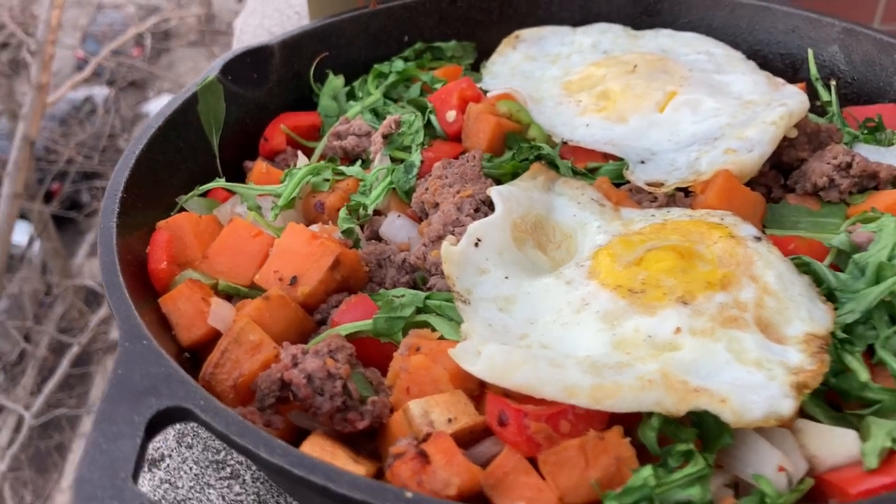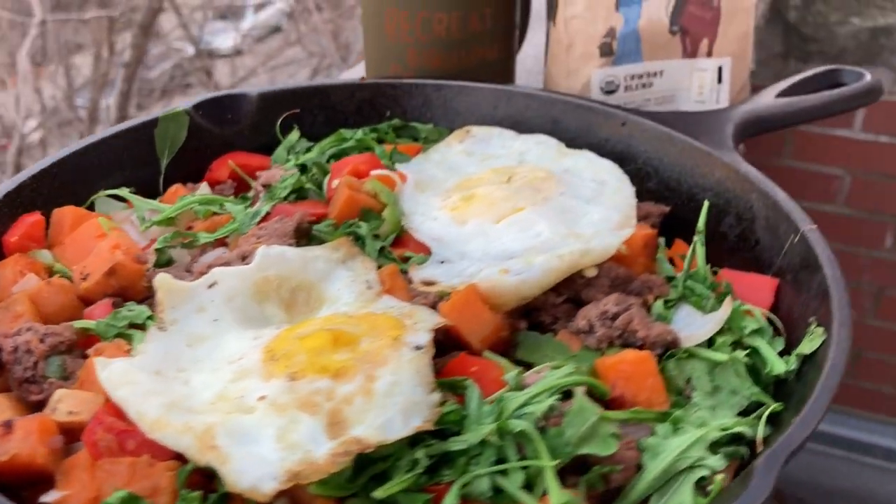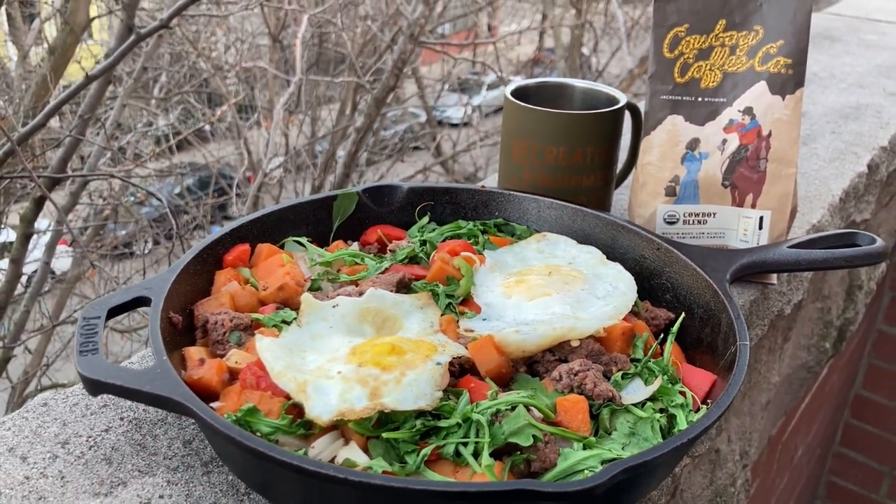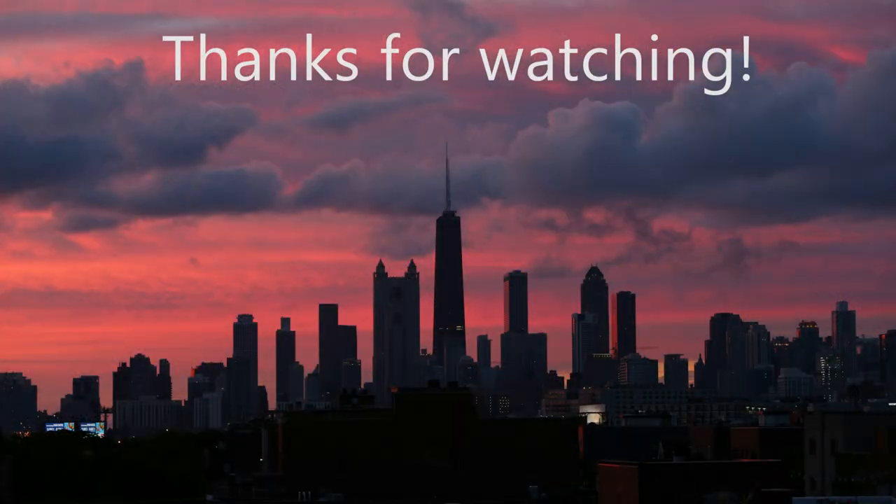One last look at our completed dish — my bison skillet, a.k.a. Cowboy Skillet, made on a Weber Q. Thanks for watching today. Don't forget to like and subscribe. See you next week.